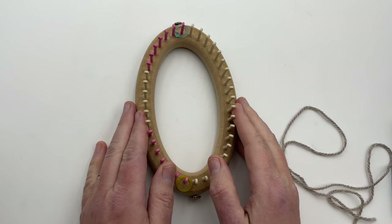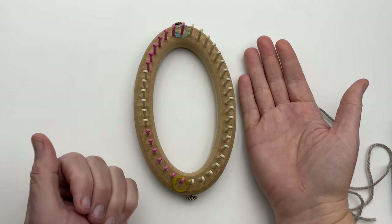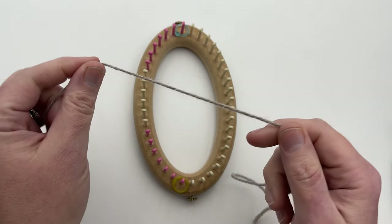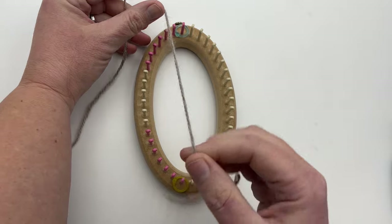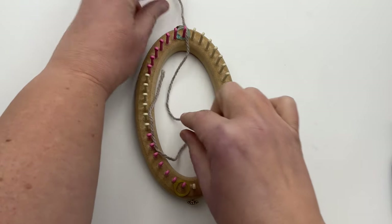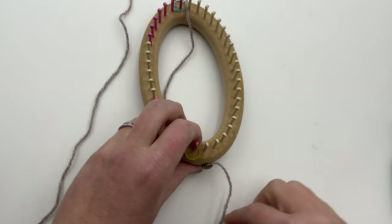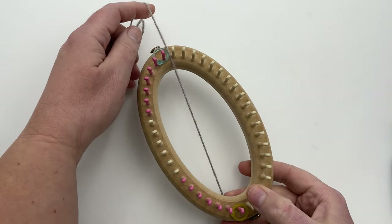The heel-toe side is on one side and the front is on the other. If you're right-handed, the front is on the right; if you're left-handed, the front is on the left. Place the working yarn between peg one and the last unmarked peg on the front. Pull the tail underneath the loom on the opposite side and wrap it around the anchor peg. If you don't have an anchor peg, just tie it around the loom — this creates tension for the wrapping.